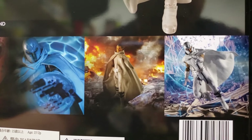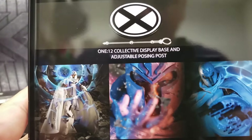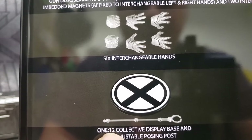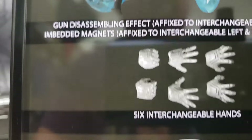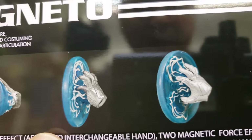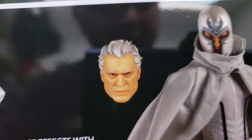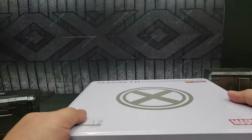Looking at the bottom, they've embedded inside the metal tin pictures and backgrounds showing how you could display your Magneto. It comes with a display base with the X-Men symbol in white, six interchangeable hands — including those magnetic hands with actual magnets inside that can grasp metal — a dismantled gun display, and two head sculpts including one with his helmet.